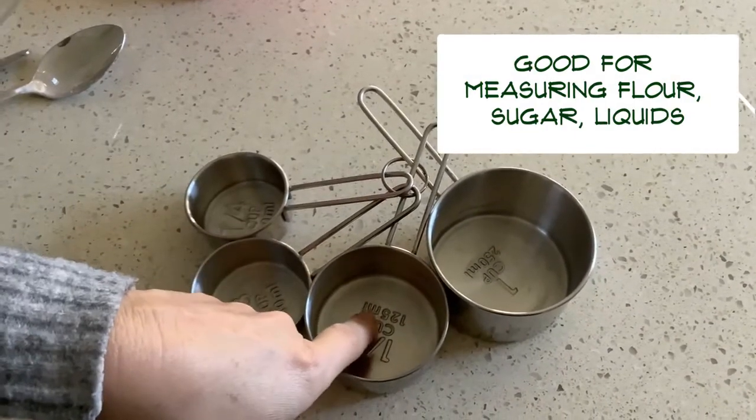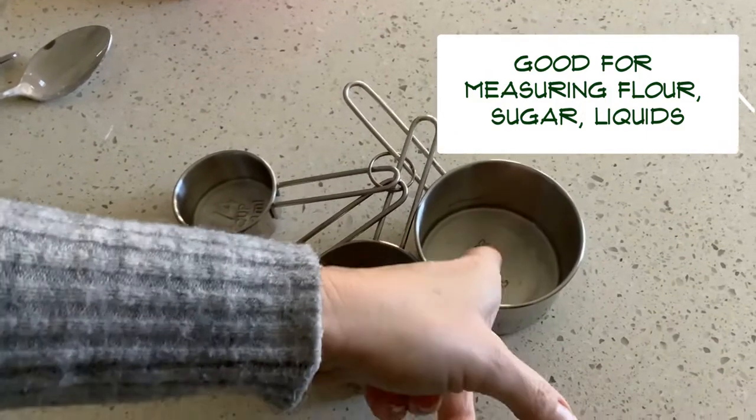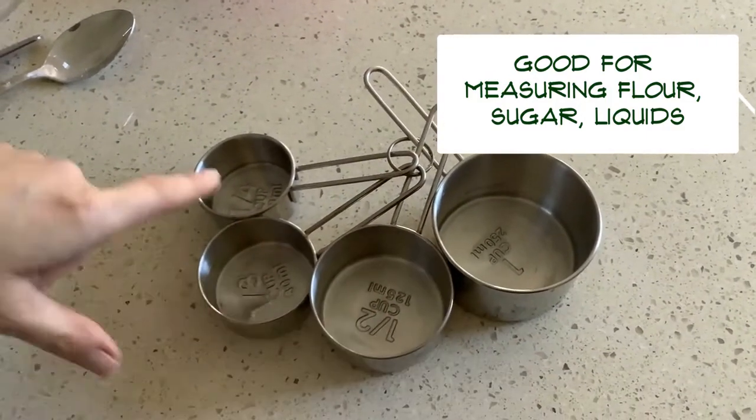They've also got the liquid amount as well. So you've got 250 millilitres, 125, and so on.